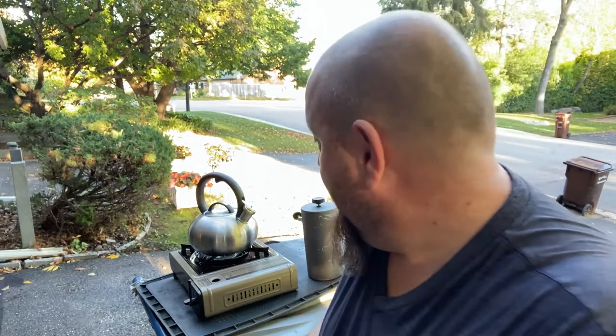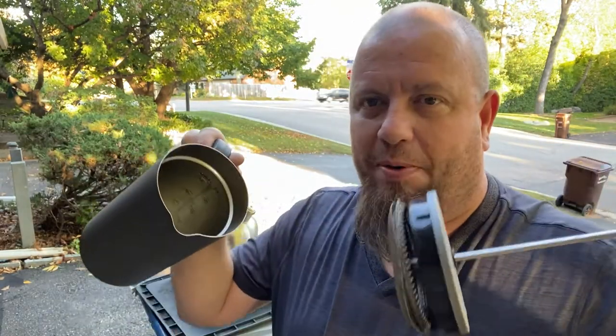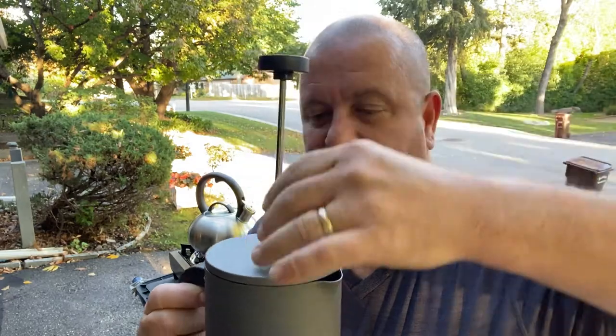Coffee makes my world go round. I've already brewed some coffee, but I'm going to show you how I'm going to do it when stuff goes down. This is a French press. I don't know if you guys have used this before, but basically you put coffee grounds in here and then water.